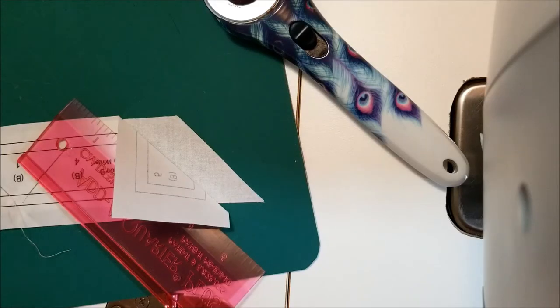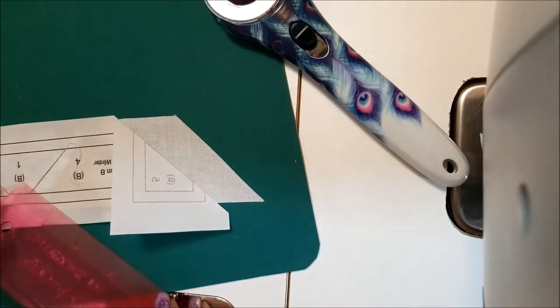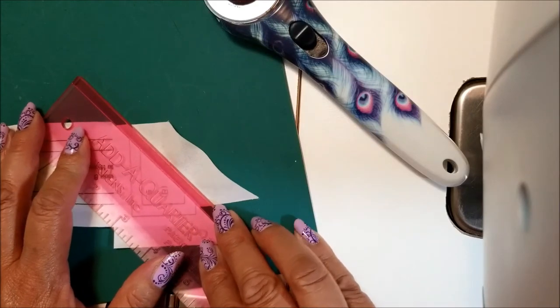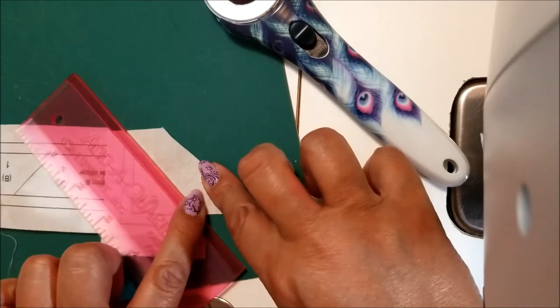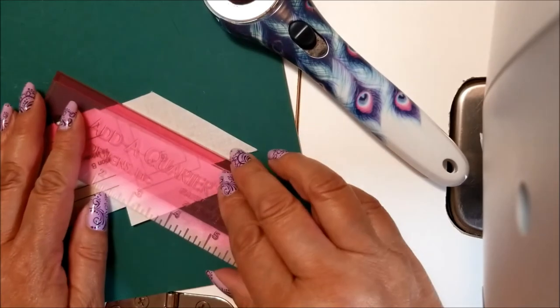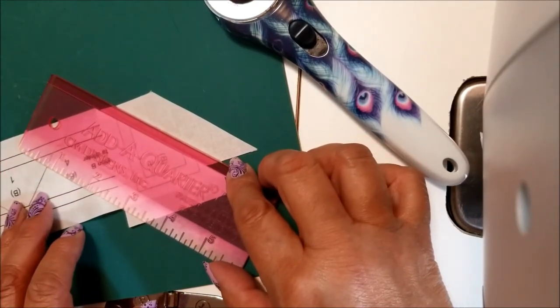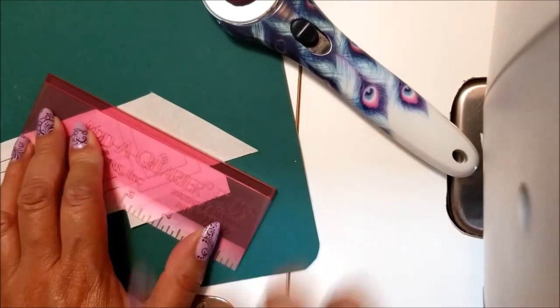One more tip for trimming: flip your add-a-quarter over and put it on that fold, but don't push on it too hard. If you push too hard it's going to skew your block. Just lay it next to that fold — push it up gently but don't press hard — before you trim that edge off.